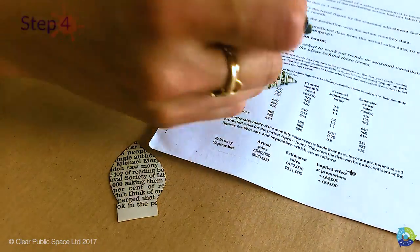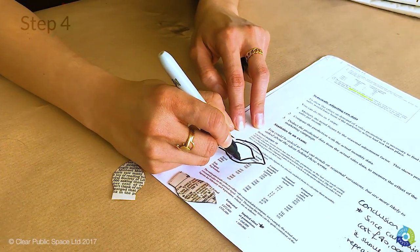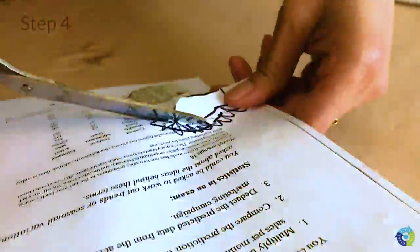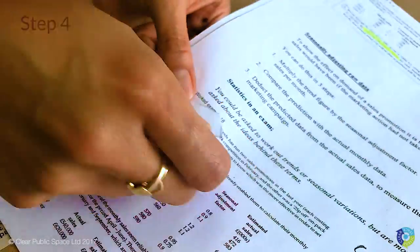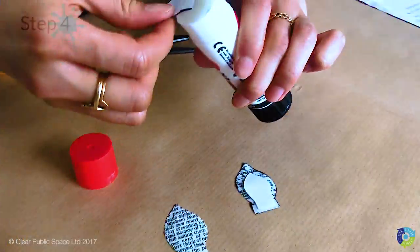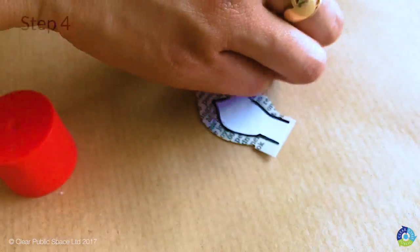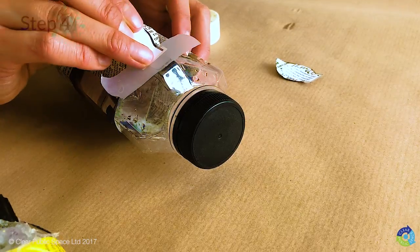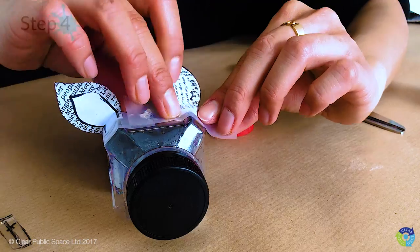Take some white scrap paper, place it on the newspaper, trace around it, then draw a smaller ear on the inside. Cut around it, leaving the outside — that's one ear. Do it again for the second. Take some glue stick and stick the inside of the ears onto the outside. Then take some sellotape, place it on the outside of the tab, and stick it onto the edge of the bottle close to the nozzle.